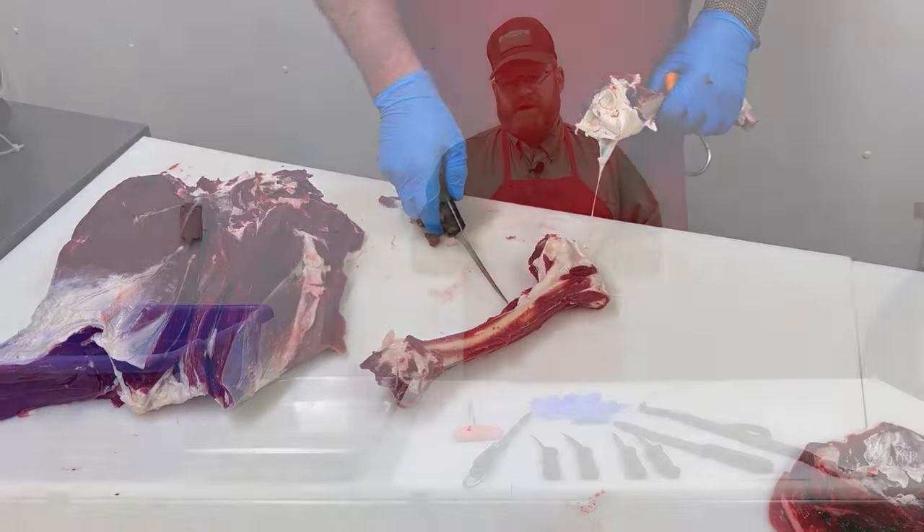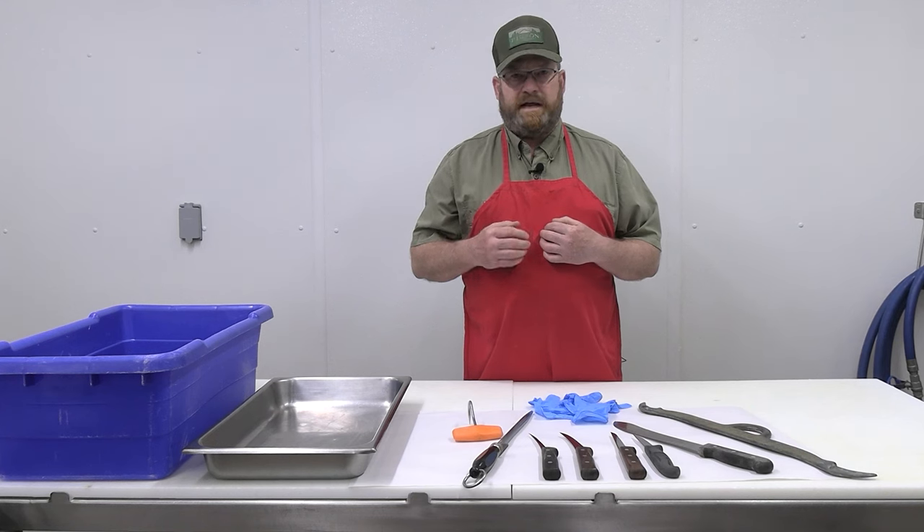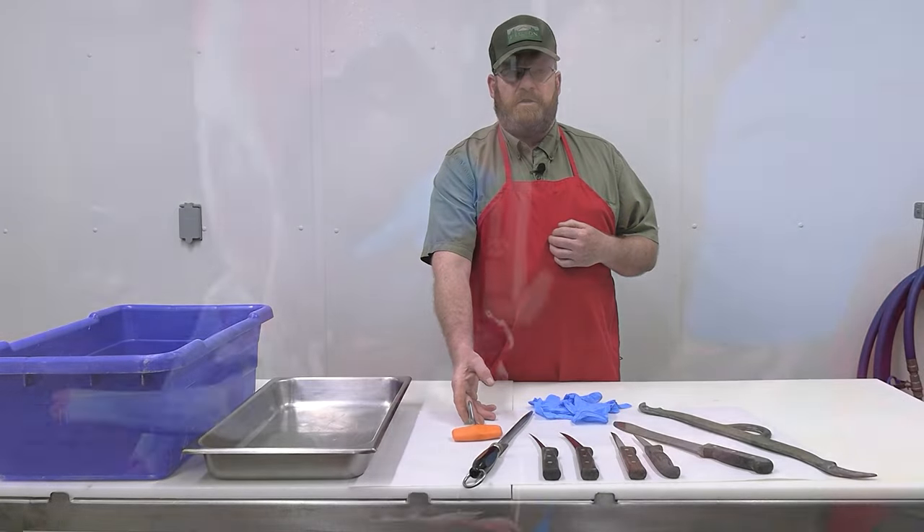The way that we're going to show you to process this deer is going to allow gravity to help you. In order to process it the way we're going to show you today, a boning hook will be immensely valuable and we'll show you that during the process.